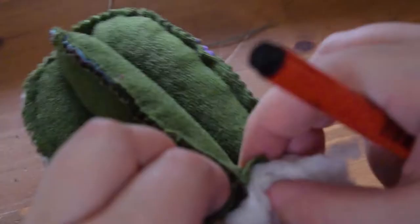Then the next step was to stuff it. I used the inside of an old cushion, which is probably really gross, but you can use whatever you have around. This is where the magic really starts to happen — when it starts to look more cactus-y.